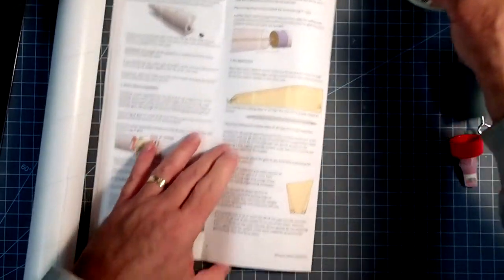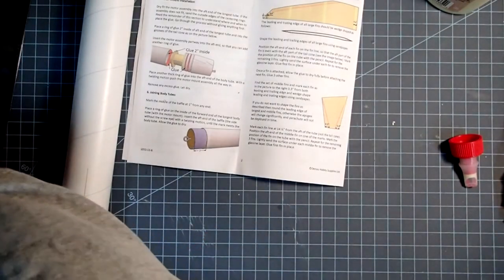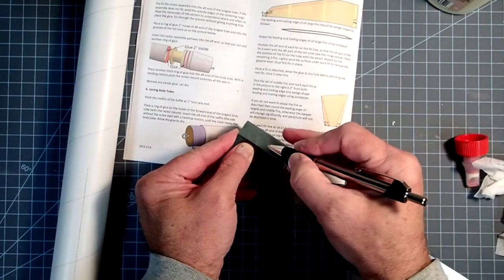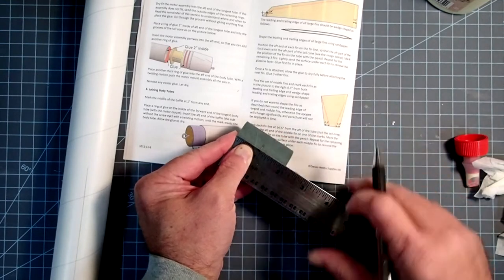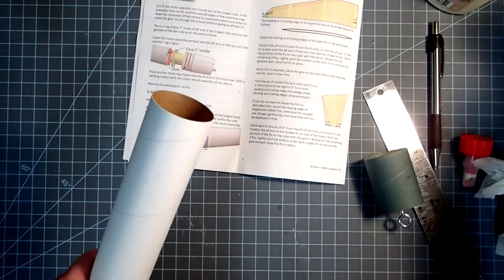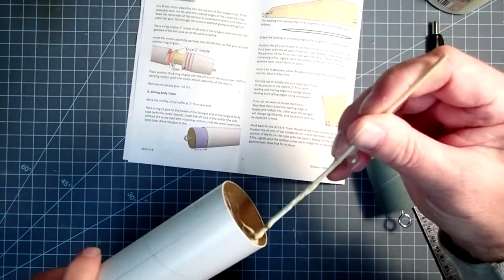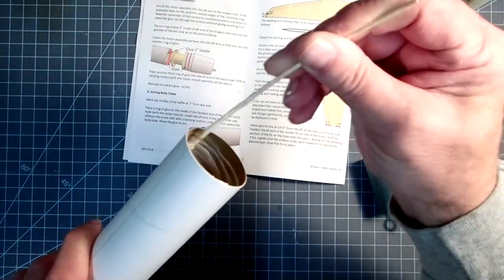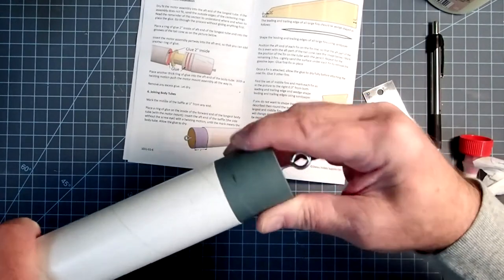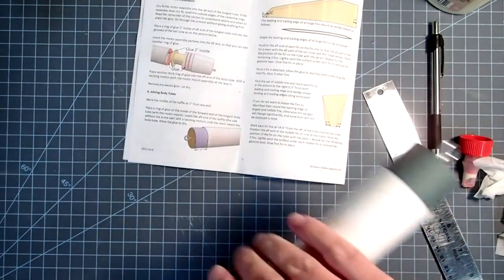The next step is to install the baffle and put the two tubes together. First we need to mark a center line on the baffle at one inch. The screw eye side goes forward. Take the main body tube and put some glue in a thin but wide film around the inside, then rotate this back and forth until I reach my line. Let this sit and dry for a few minutes.